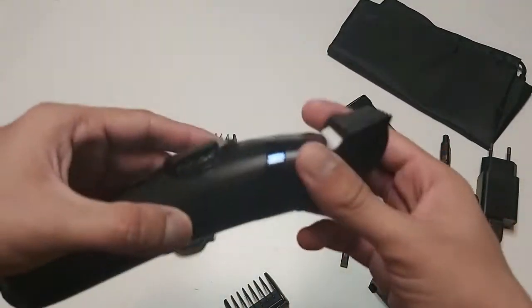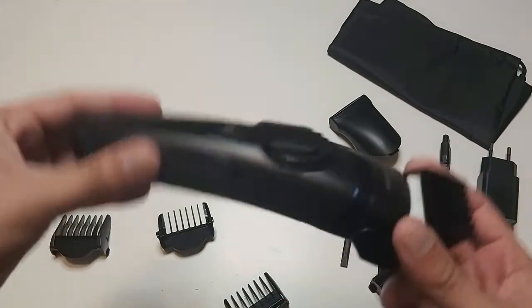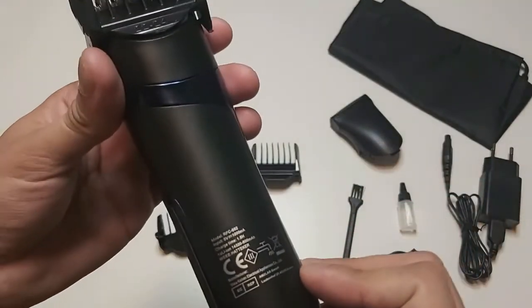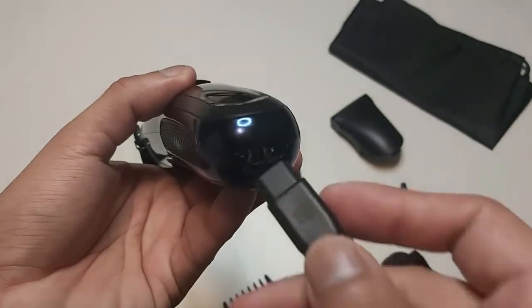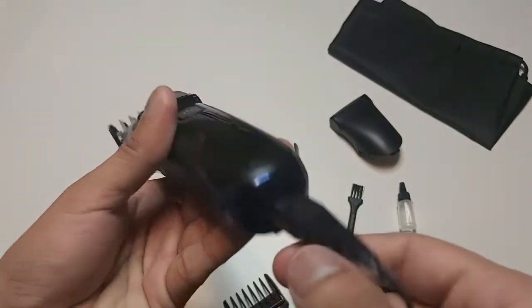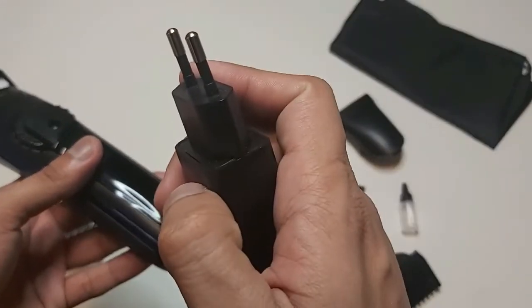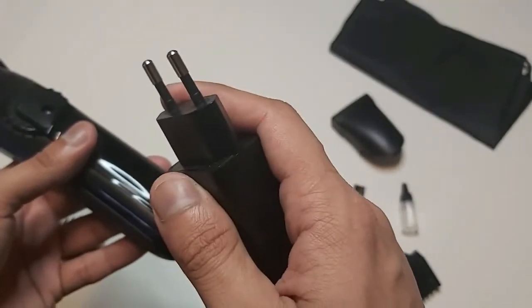Now let's take a look at the trimmer. It looks good — nice quality, nice material, everything looks satisfactory. To charge it we connect the charging pin like that, and then start charging by attaching the charging adapter to any switch.